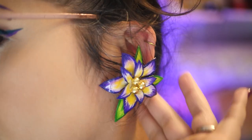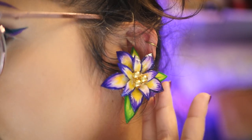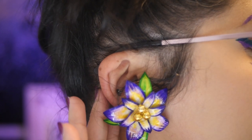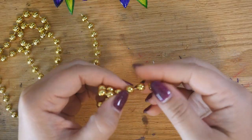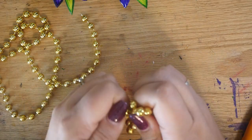So freaking cute. And what did I do with the rest of this necklace? I just made a couple of Mardi Gras bead dogs. I guess I could make these into earrings too, maybe.